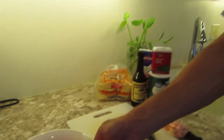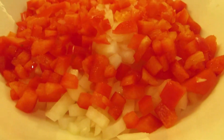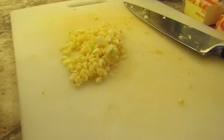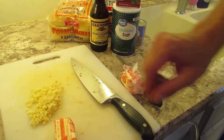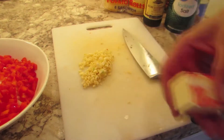Alright, we've got one whole white onion diced up, one whole red pepper diced up, and about six cloves of garlic diced up — though that depends on the size. We're going with half a stick of butter, that's four tablespoons. We're going to put it in that old frying pan over here.